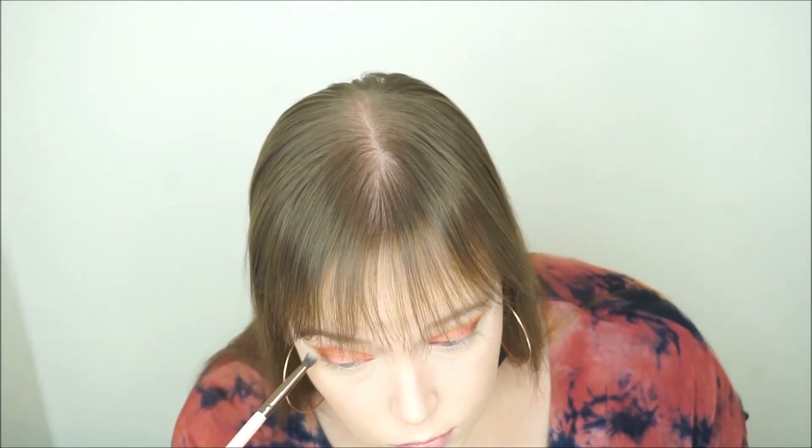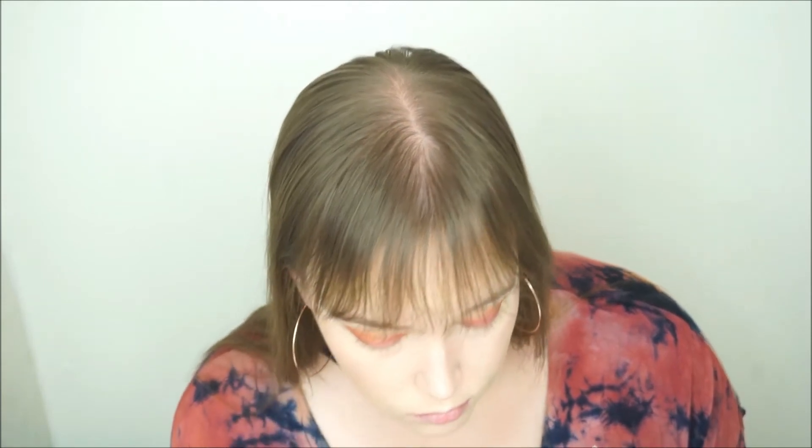Then I go back in with that orange shade — the second shade that we used — and go over top of that dark shade we just used, not really mixing the two, just using that to blend out that edge at the top. And then also going in with that first crease shade back on that same fluffy brush, blending that over everything one more time.